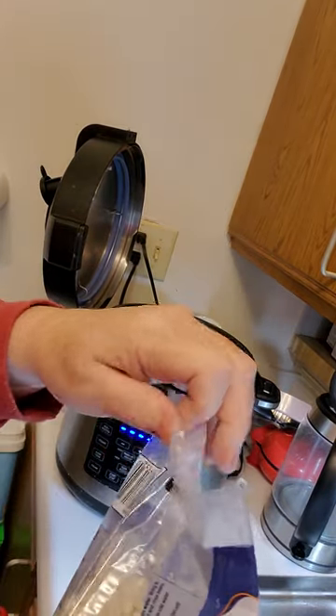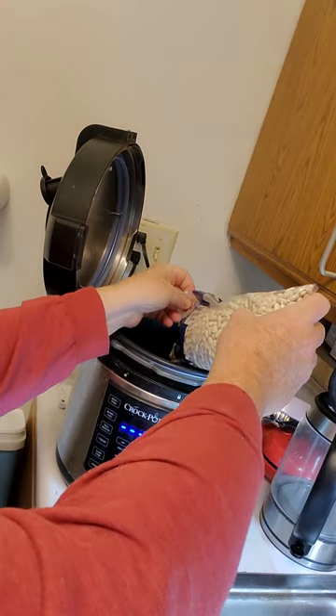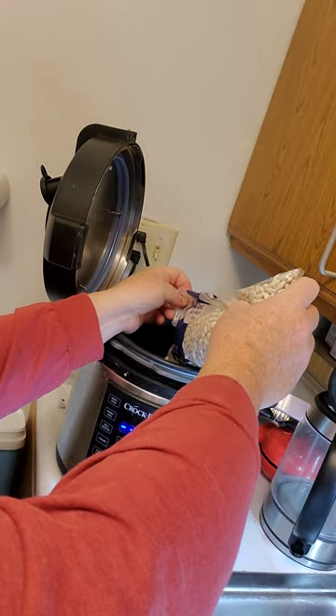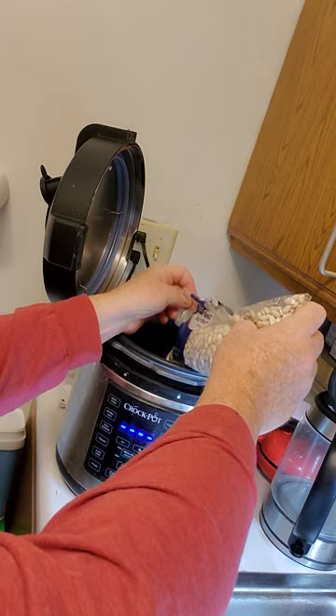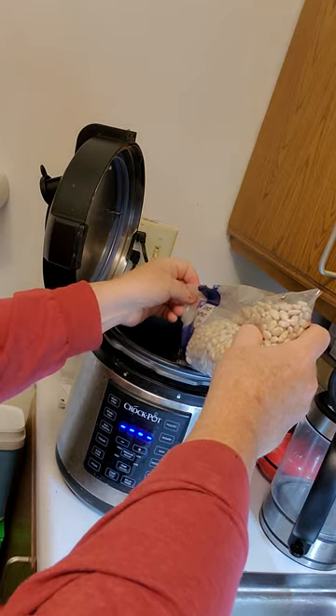So I've opened the bag and I'm going to add about a half, or about a pound of beans, into the cooker.